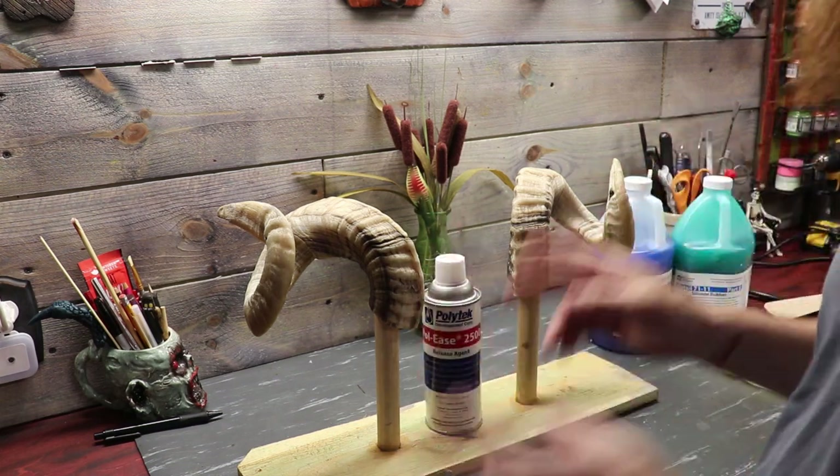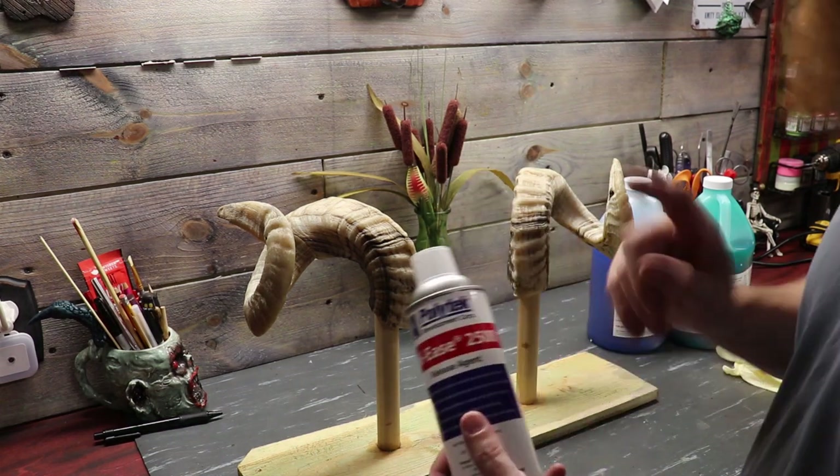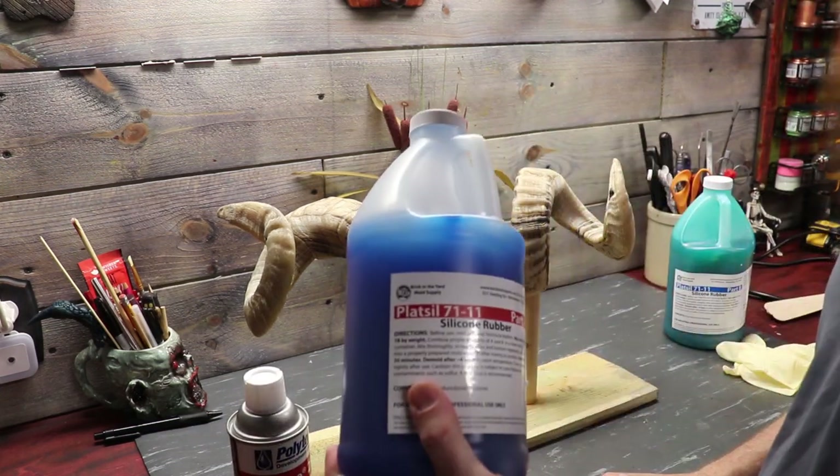We're going to do two coats, maybe three coats. I'm going to go ahead and hit these guys with a coat of mold release agent and then we're going to mix up some silicone and do our first layer of our brush-on mold.